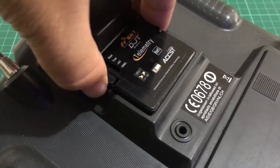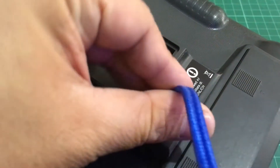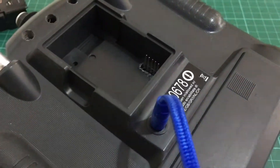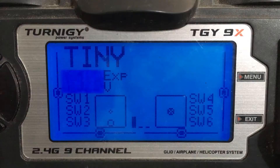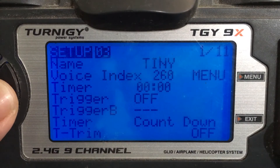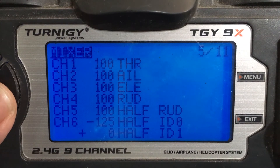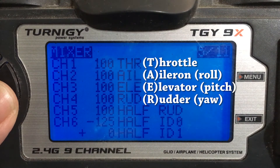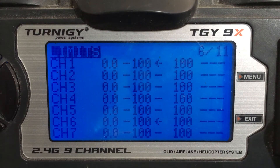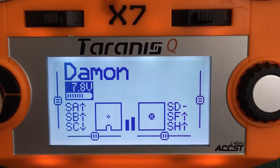Now, we need to remove the module from the back of the trainee's transmitter and then plug in the audio cable, while keeping the power switched off for the slave setup of the Trinity 9X. If you have a QX7, you just need to make sure that it's set to slave slash jack. Now, if you notice, in my channel order I have TAER, and in my Taranis I have AETR. We'll get to that in a little bit.